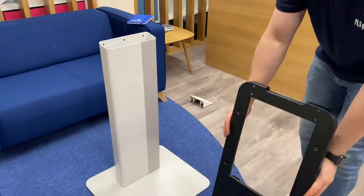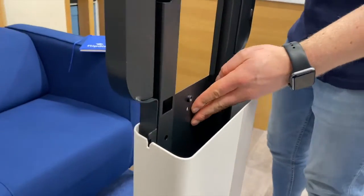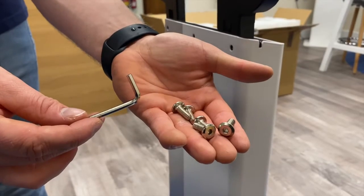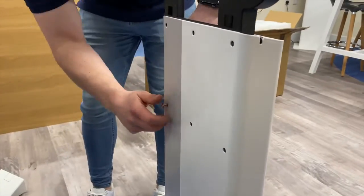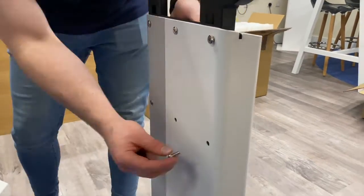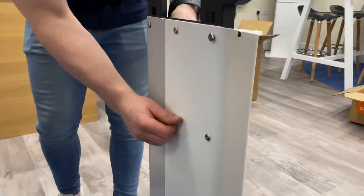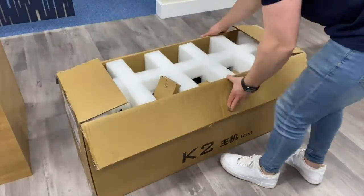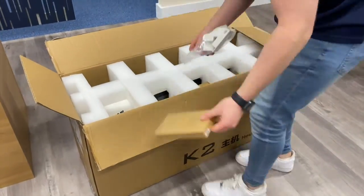Now insert the kiosk back support into the stand as shown here. Fix the back support to the stand using six of the 6 by 12 millimeter screws. Once it's secured, open the third and final box and remove the kiosk from it.